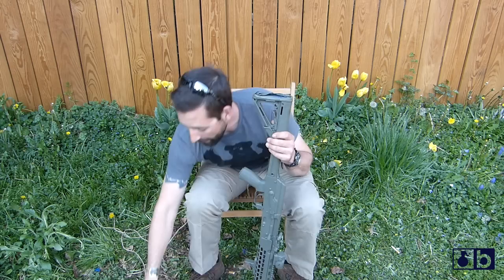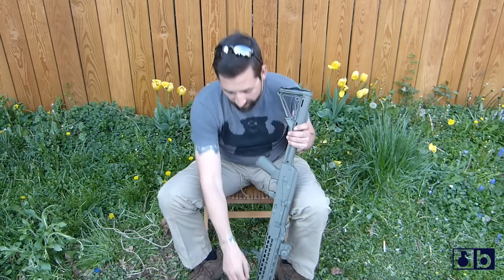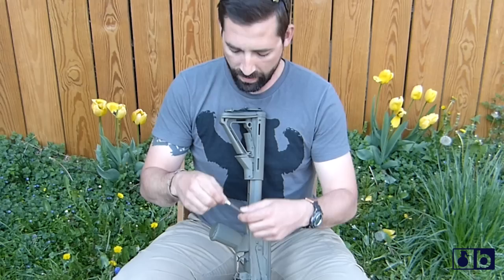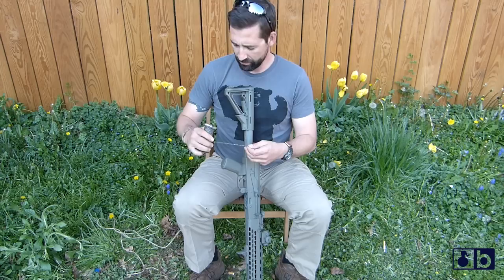I can stretch a longer cord pretty far across the gun, and a heavier, thicker cord is going to make a wider line or stripe. If I don't want to use bungee cords, which is the low-down dirty way of doing it, I can use the classic parachute cord. That's going to create a nice thin stripe when I pull the cord off after painting. I can also take the thin inner cords out of the parachute cord and create a pinstripe pattern with it.